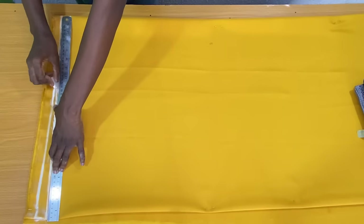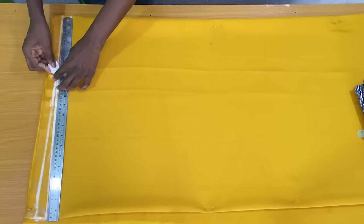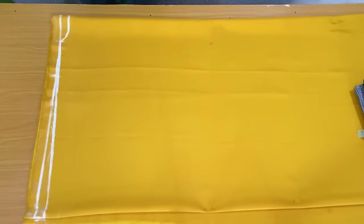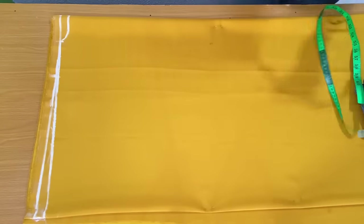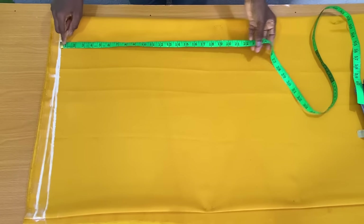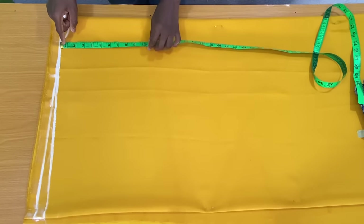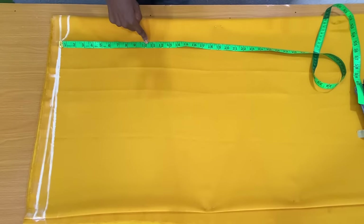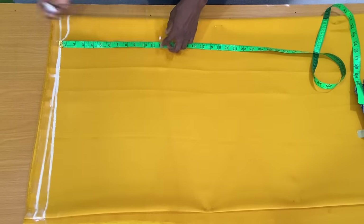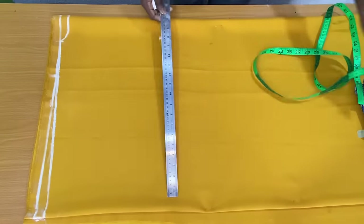This slant line is the shoulder slope. The next step is to mark the sleeve opening. To get the sleeve opening, I'll be using my bust points as a reference. I place my tape from the shoulder vertically downwards. My bust point is nine and a half inches, but I won't be marking exactly nine and a half because the sleeve opening for this style is a bit wide, so I added an extra two and a half inches, making it 12 inches altogether. Now I extended this line.